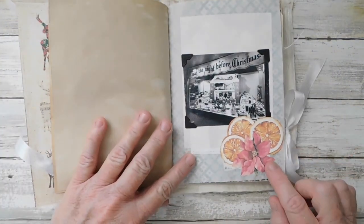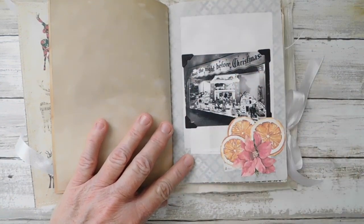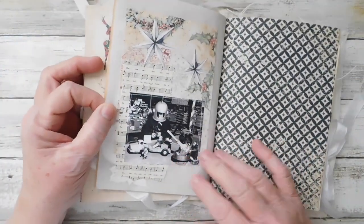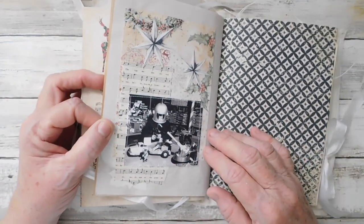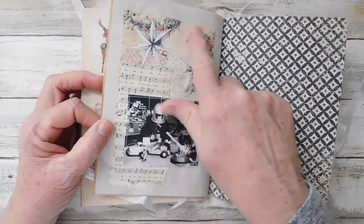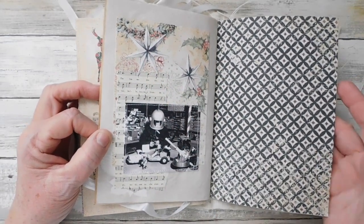Here I just made a little collage out of the oranges and the poinsettia - just thought it was fun. Added a little photo with the photo corners; I wanted to kind of play with the photo corners a little bit. They are a vintage thing - I remember my mother's scrapbook having photo corners in the book.